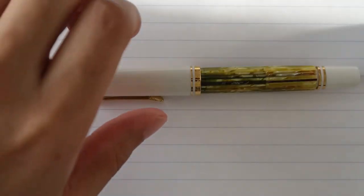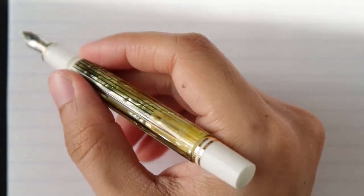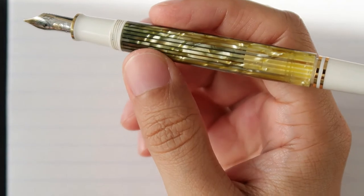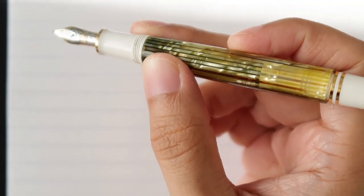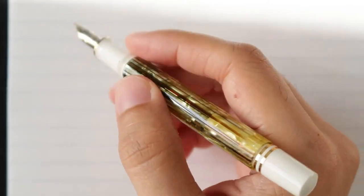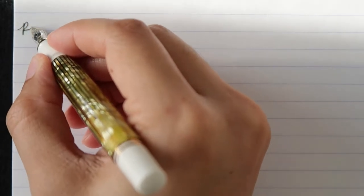So let's do some writing. This is a Rhodia 80 GSM lined pad. First we're going to write with the M400 white tortoise shell pen. This is a fine nib, and it is filled with Platinum Forest Black ink. Let's see how it goes.